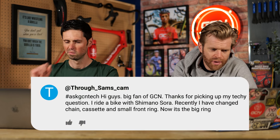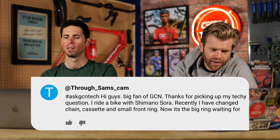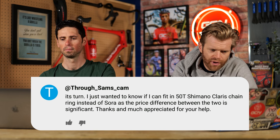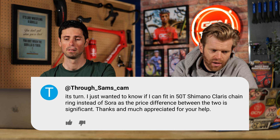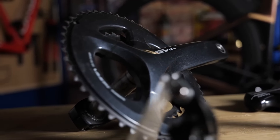Sam's Cam says: I ride a bike with Shimano Sora. I've changed the chain, cassette and small front ring. Now it's the big ring's turn. Can I fit a 50-tooth Shimano Klaris chainring instead of Sora, given the price difference is significant? There are a lot of chainrings you could fit. The key thing is getting the bolt spacing diameter right — it should be 110 BCD. If it's the latest Sora and Klaris, they both share the same four-bolt crankset. As long as the chainring is designed for Shimano four-bolt 110 BCD, it should work. It doesn't have to be a Shimano one — you can get them from FSA and other aftermarket brands.